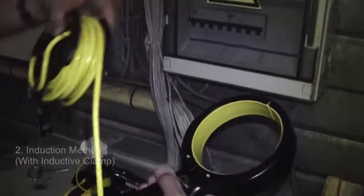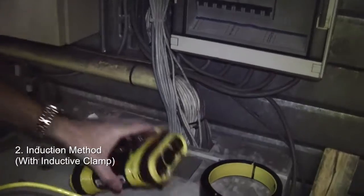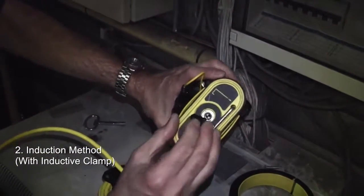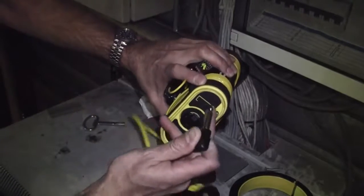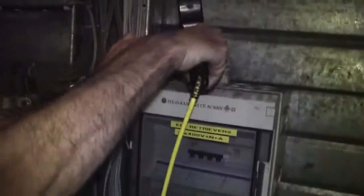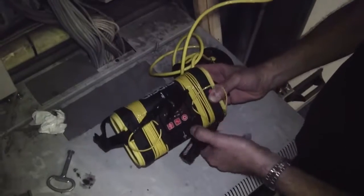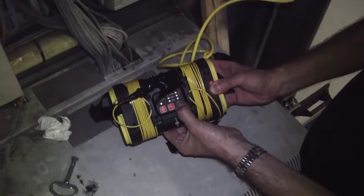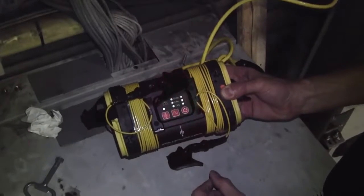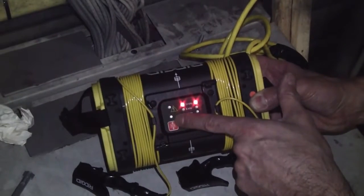The second choice for connection would be using the induction clamp. The induction clamp plugs into the side of the ST305 generator using the quarter-inch plug. We then take the clamp and put it around a conductor. It goes to ground somewhere so there's a return path back to the clamp and we can make a circuit. Switch the generator on and it will automatically default to the higher frequency — in this case 33 kilohertz — and the second light will show that we are using an induction method.